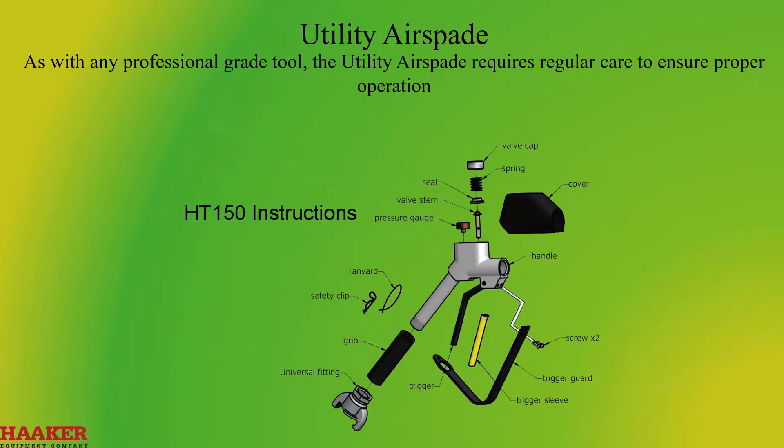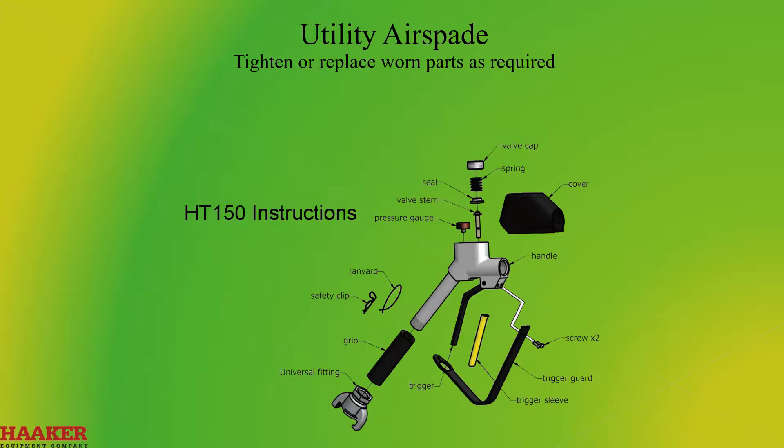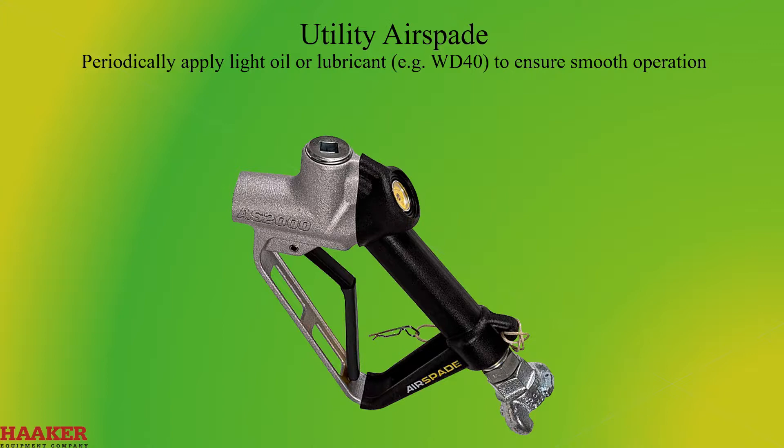As with any professional grade tool, the utility air spade requires regular care to ensure proper operation. Prior to each use, inspect the tool for any loose or visibly damaged parts; tighten or replace worn parts as required. Inspect the fiberglass barrel for cracks, wear, or other damage. Remove dirt or other material from around the trigger and valve stem areas and from the fiberglass barrel. Periodically apply a light oil or lubricant like WD-40 to ensure smooth operation.